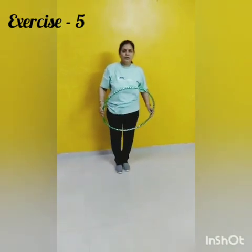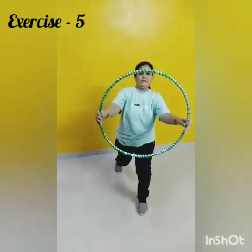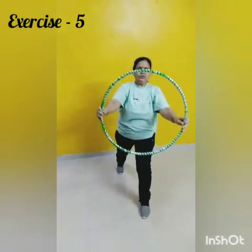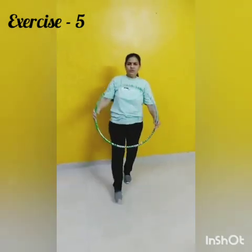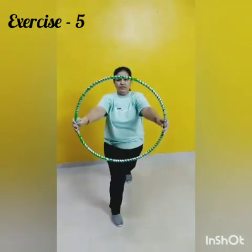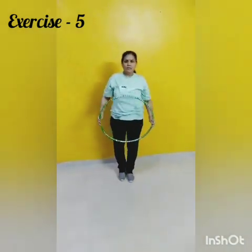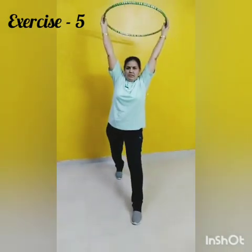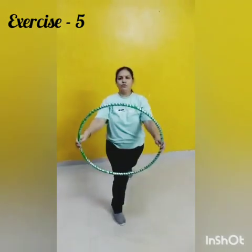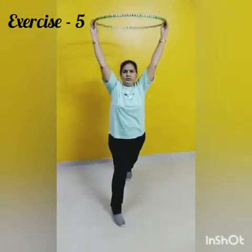Change. Now once again repeat. 1, 2, 3, 4, 5, 6, 7, 8, 8, 7, 6, 5, 4, 3. Next.